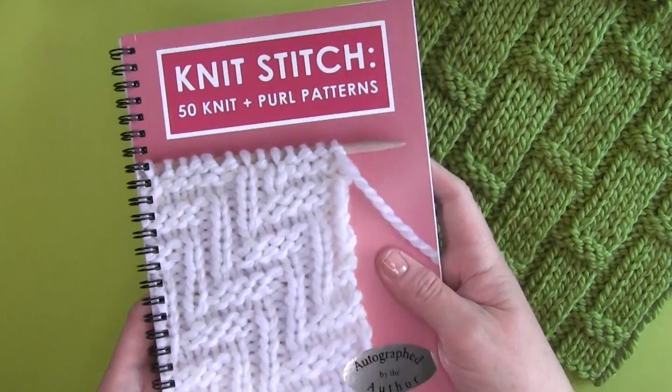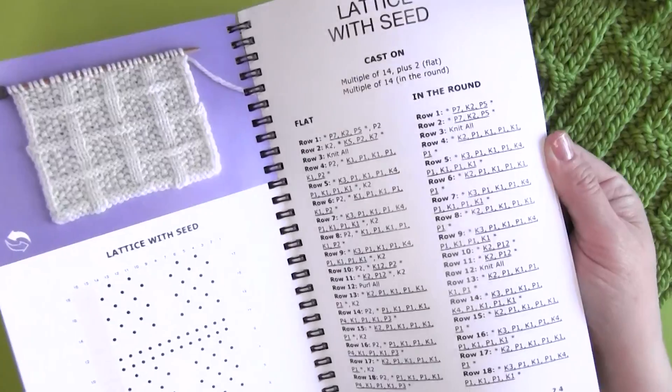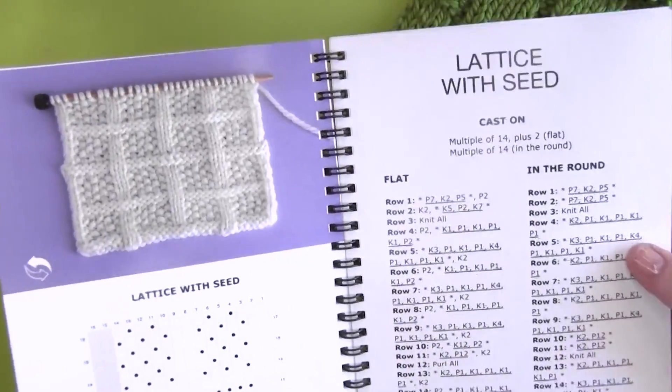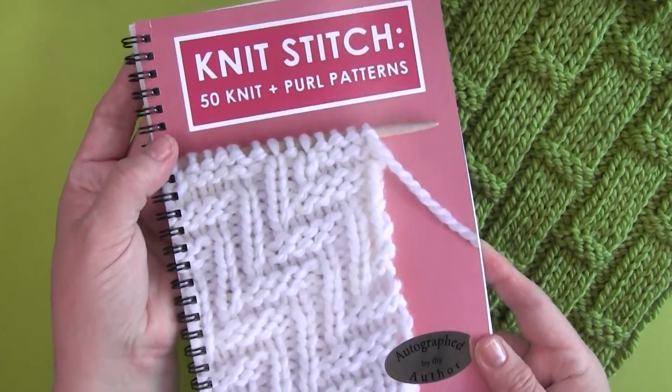If you love easy knitting like this, please check out my knit stitch pattern book. It's available in both print and digital formats, and you will receive a total of 50 additional easy knit and purl stitch patterns.